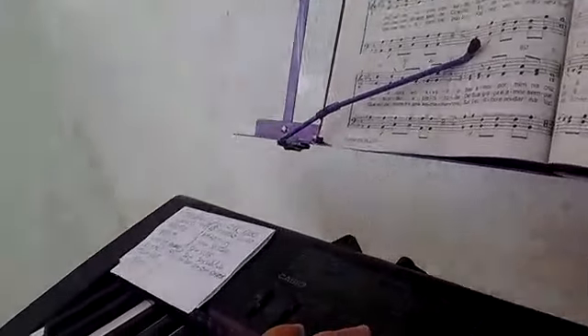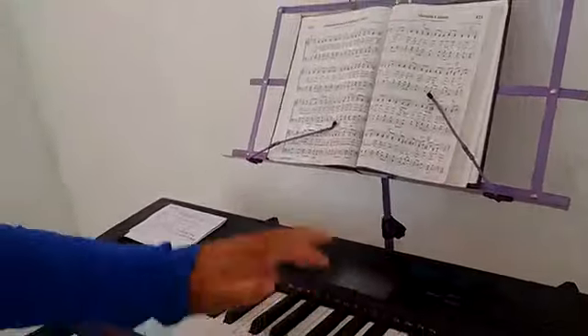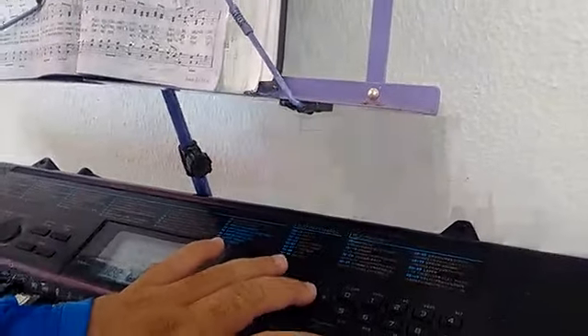It has a transpose function, which I don't use myself, but it's helpful for beginners. For example, if someone is learning a song in C major but hasn't learned B-flat yet, the transpose makes it easier to lower the key. It also has a tones bank with various sounds — accordion sounds and some piano sounds.